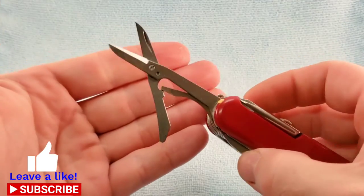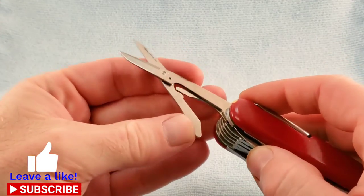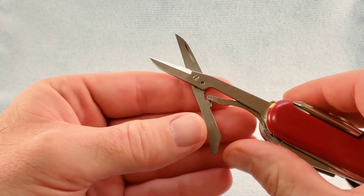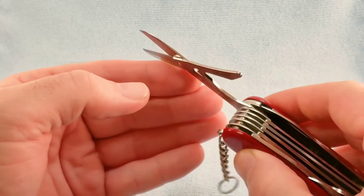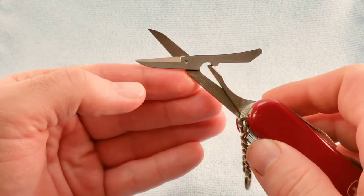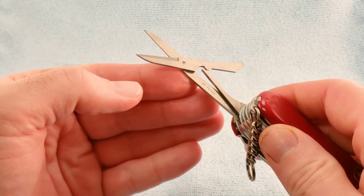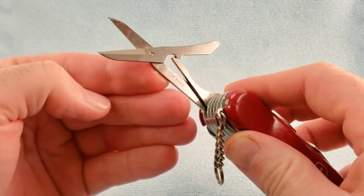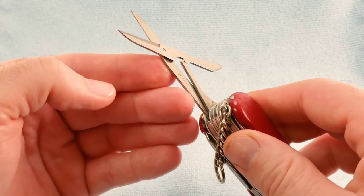The Wenger scissors with the back layer spring and serrated edge, which are disposably self-sharpening.